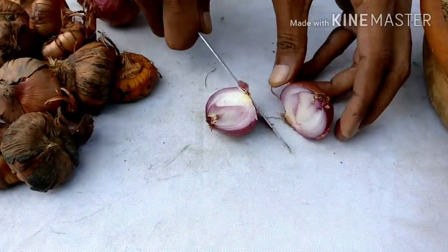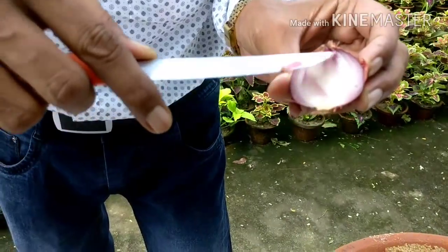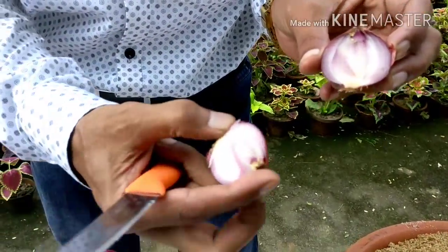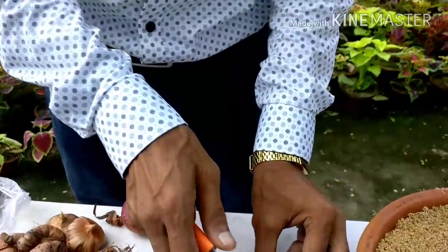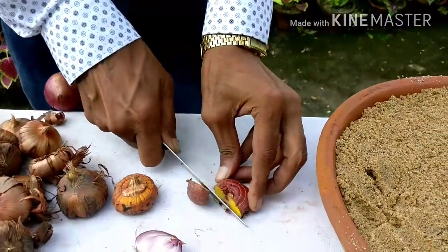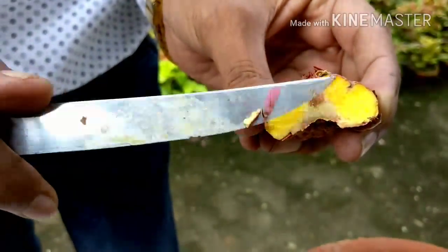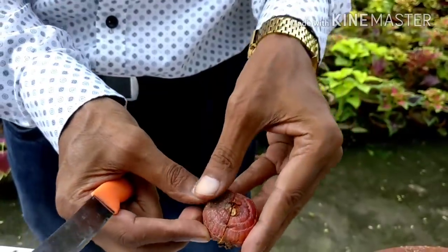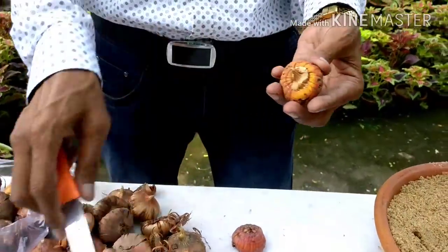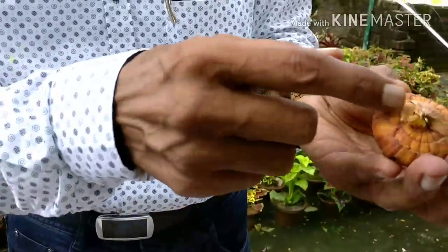If I cut a bulb you see all the fleshy leaves inside — those are bulbs. But if I cut a corm, you see it is a totally solid structure. Botanically it is called a corm, not a bulb, though in common usage we call it a bulb. I am showing you the growing of the corm.